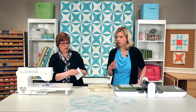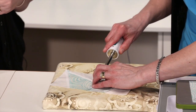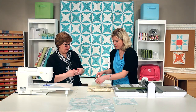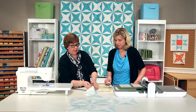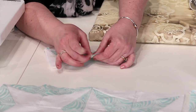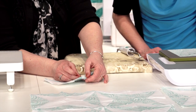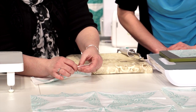Being able to cut an entire block at one time will save a lot of time as well. And again we're going to press that seam open — back to Lynn's pressing tip. So then when you're ready to put these final blocks together, again I'm going to recommend that you pin. This time I'd recommend three pins. Start with that center seam, put a pin in there, and your point should line up perfectly for you to get those pinned as well. It just keeps me on the straight and narrow.